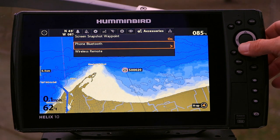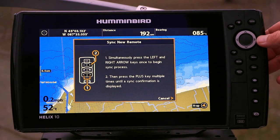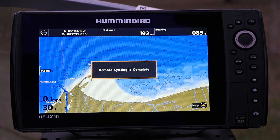Then, use the up and down arrow keys to select Wireless Remote. Now, press the right arrow key and follow the on-screen prompts to sync the remote to your Helix.